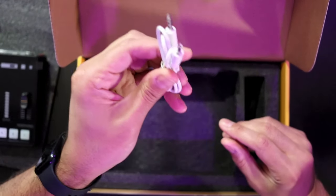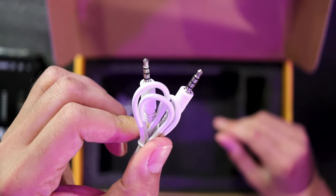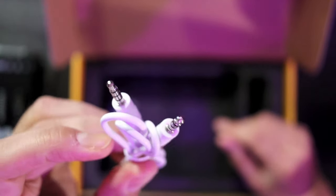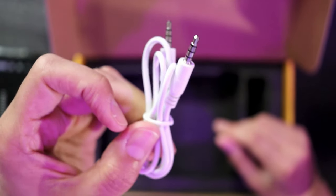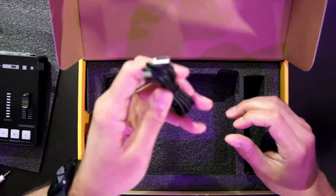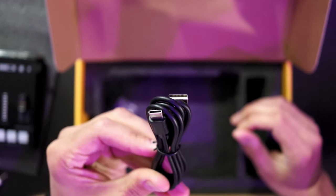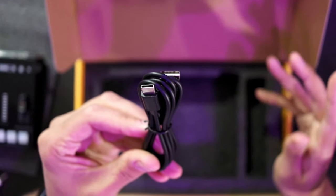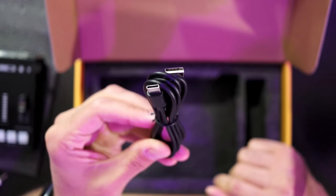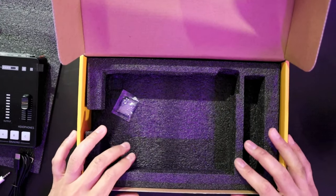In the box you also get a TRRS audio jack so you can connect your iPhone or Android device directly to the aux port on the caster, and a USB-C cable that will be used for connecting to your PC. There is no additional USB-C cable for power — that port is strictly for charging via the dedicated charging port.